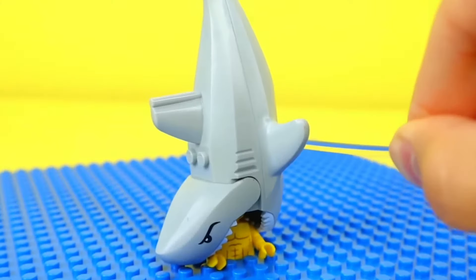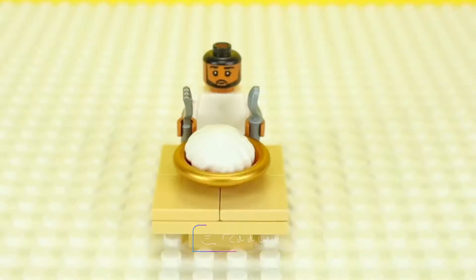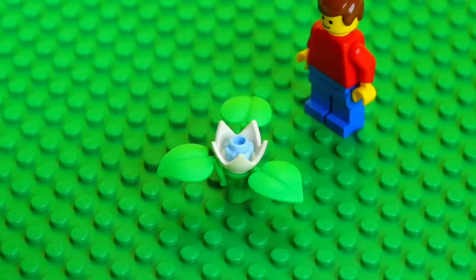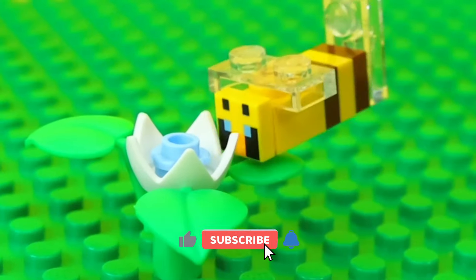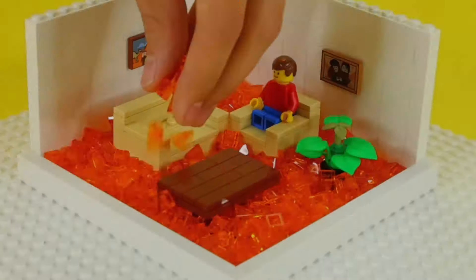There you have it — more than 20 LEGO hacks to boost your creativity and organize your life. Which of these hacks would you be trying? Share in the comment box below. Don't forget to subscribe and click the notification button so you can always get more LEGO updates. Thanks for watching — see you in the next video.